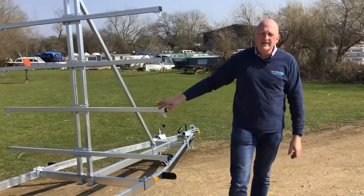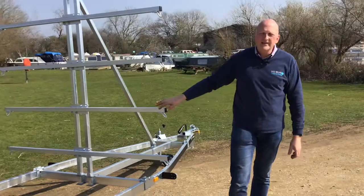Hopefully that's a useful overview on the Brendrup canoe and kayak trailer. We do try and keep these in stock — depending on the time of season, stock can move around a little bit. If we can help further, we're Big Bear Trailers in Oundle, Northamptonshire. Our telephone number is 01832 770 888. Thanks very much for your time, bye now.